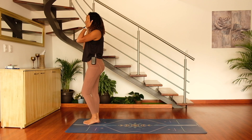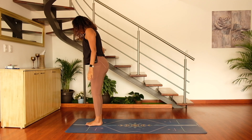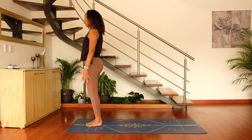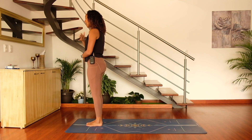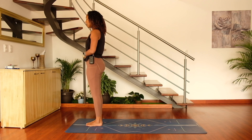Standing meditations are actually possible. I know they may not be your favorite, but they are indeed a way to ground down into the present moment. Placing one hand on the heart and one hand on the belly, taking a nice big deep breath in and exhale — taking a moment to just be present, to notice your breath and how you feel.